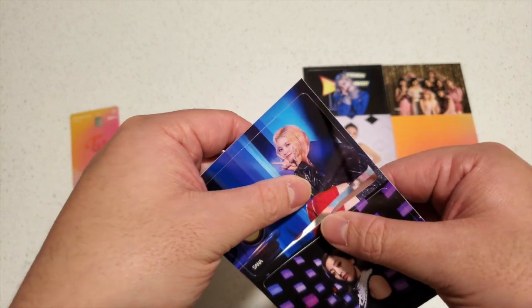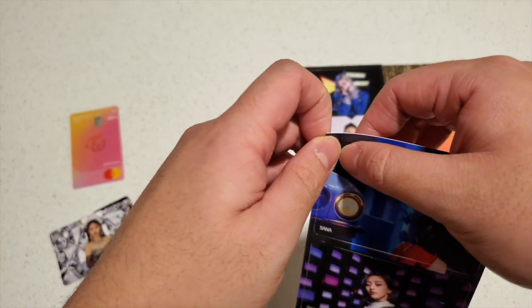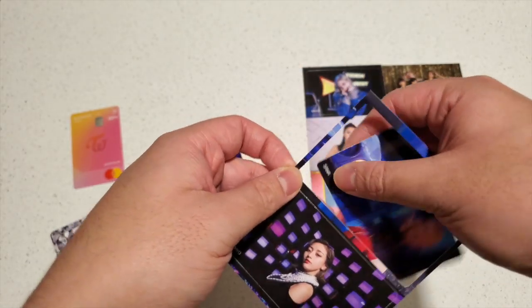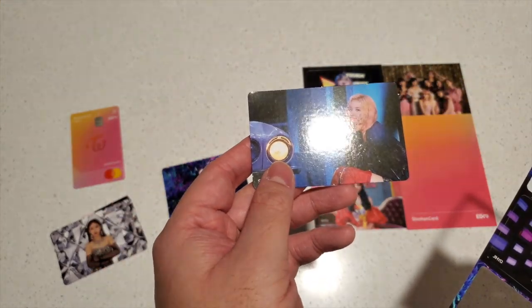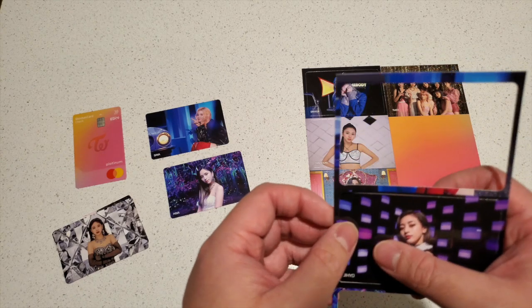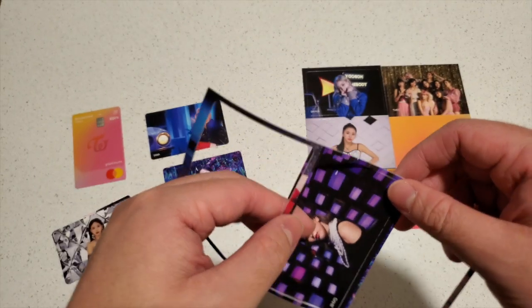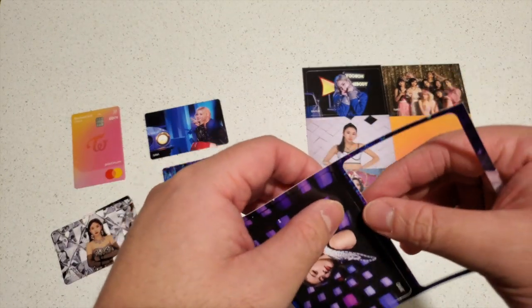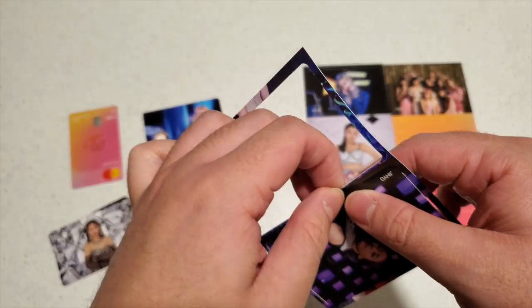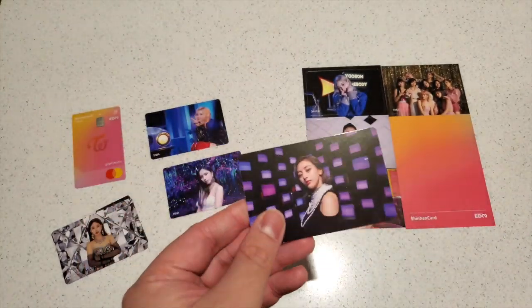Actually, my friend told me that some of the cards were like that. She said there are already scratches on some of them, but you only get one when you apply for the card at the bank, so I can't really do anything about it. So these are pretty rare because you have to be in Korea and apply for a bank card to get them. But I think I see some on eBay already, so I'll give you guys a link if you want to buy them. They're quite expensive though, just because it's pretty hard to get — and it's only one per person.